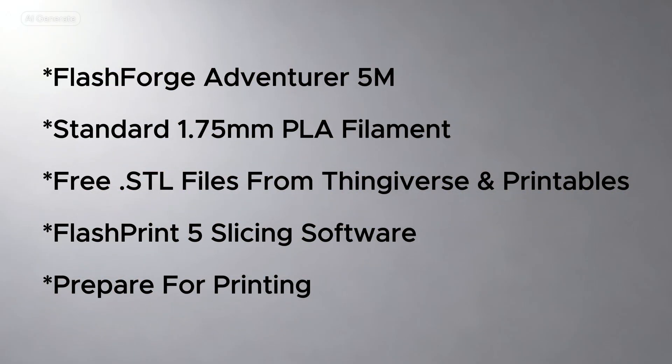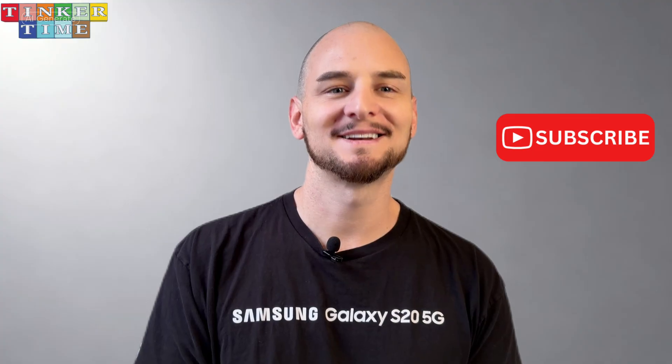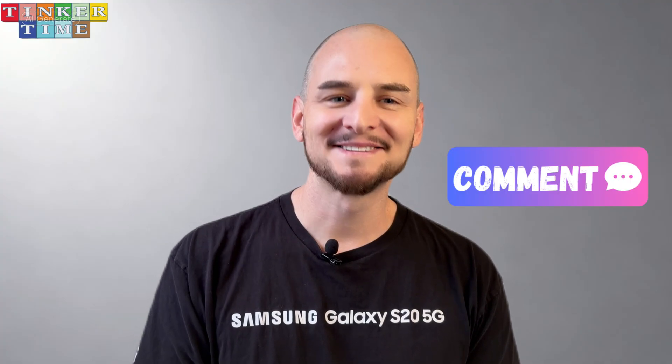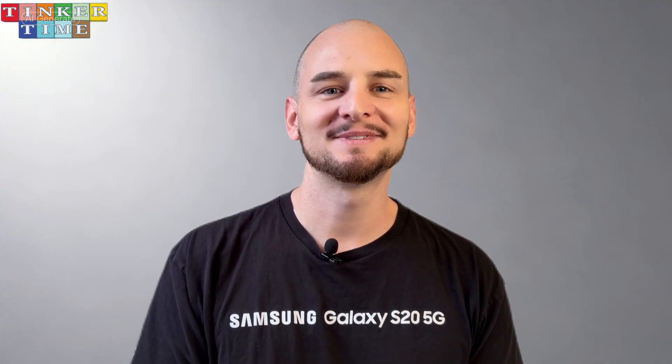So there you have it. Check out the FlashForge Adventurer 5M on Amazon, grab some PLA filament, download STL files from sites like Thingiverse and Printables, slice your models using FlashPrint 5, and set up and prep your printer for a successful print. By following these five steps, you'll be well on your way to creating anything you can imagine. If you found this guide helpful, hit that like button and subscribe to Tinkertime for more tips, tutorials, and inspiration. Leave a comment below and tell me what you're excited to print first. Thanks for watching, and I'll see you in the next one.